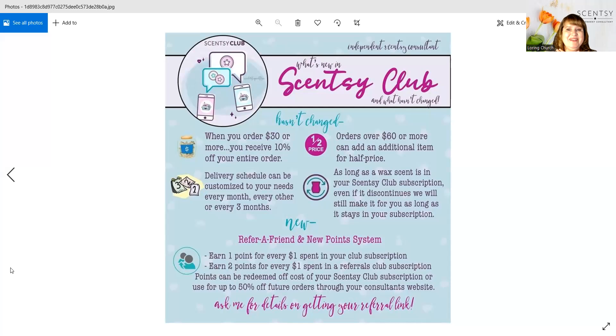It is for things like wax bars, light bulbs, scent circles, laundry items, cleaning items, body items, oils, and filters for your air purifier.